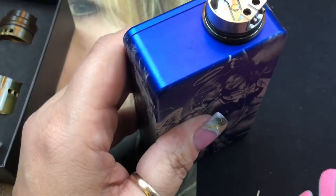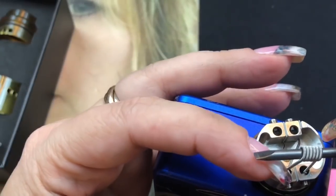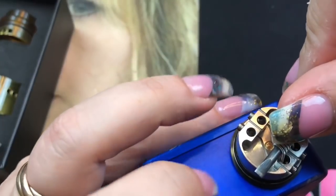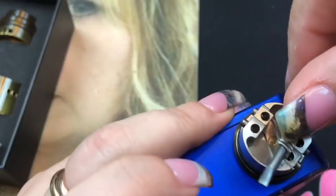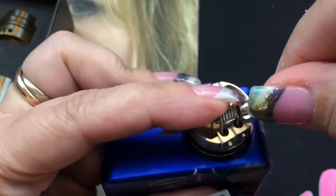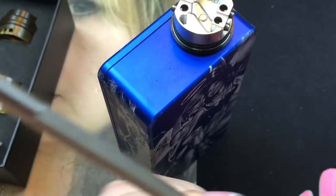This is similar to the Drop RDA — you're placing coils more toward the center. You want them long enough to reach out slightly toward the center. I'm cutting them just a tiny bit more to get the right length before installation.